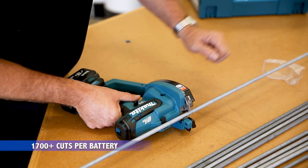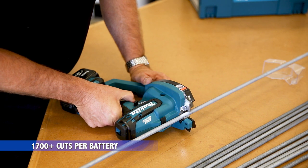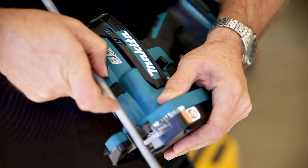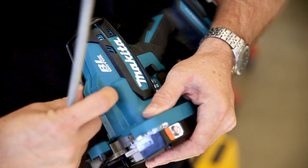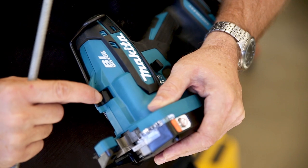You can achieve 1700 cuts with this little unit off a single 5Ah battery. When we've got our 10mm threaded rod, that actually sits nicely in the groove. If you're going down to a smaller size rod, we need to pivot that up, which provides a little bit more support, particularly for your 6mm rod.